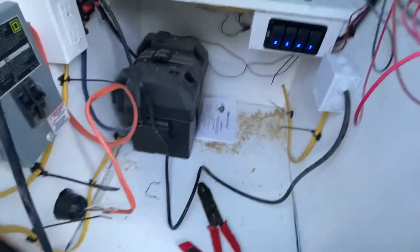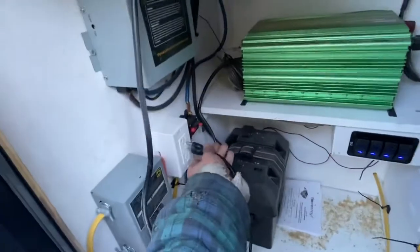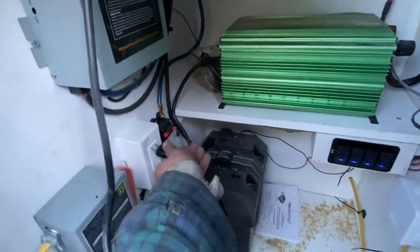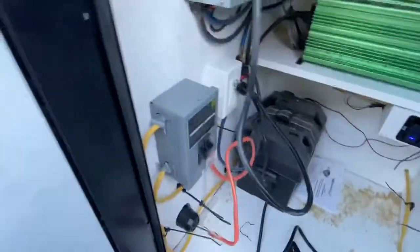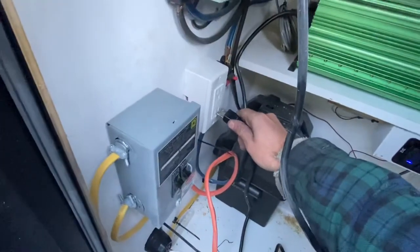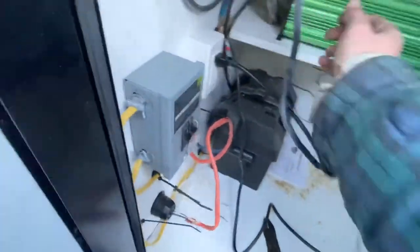My charger — I did a PowerMax 55, which basically stays there once you're plugged into shore power, so it just kind of always runs there. These plastic outlet covers are not the best.